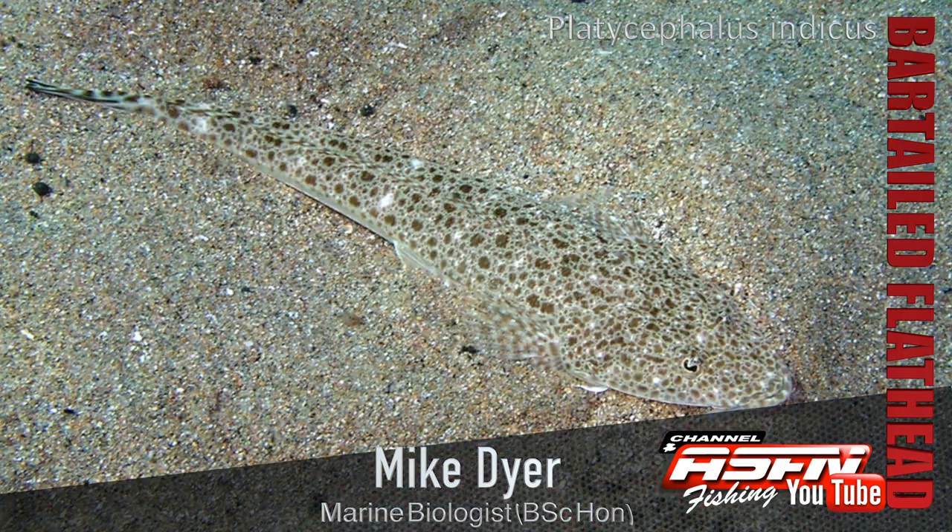In terms of coloration, they are a sandy color — sandy mottled all the way through — and their bellies are a little bit whiter. Most of the body is that sandy, mottled tan color.